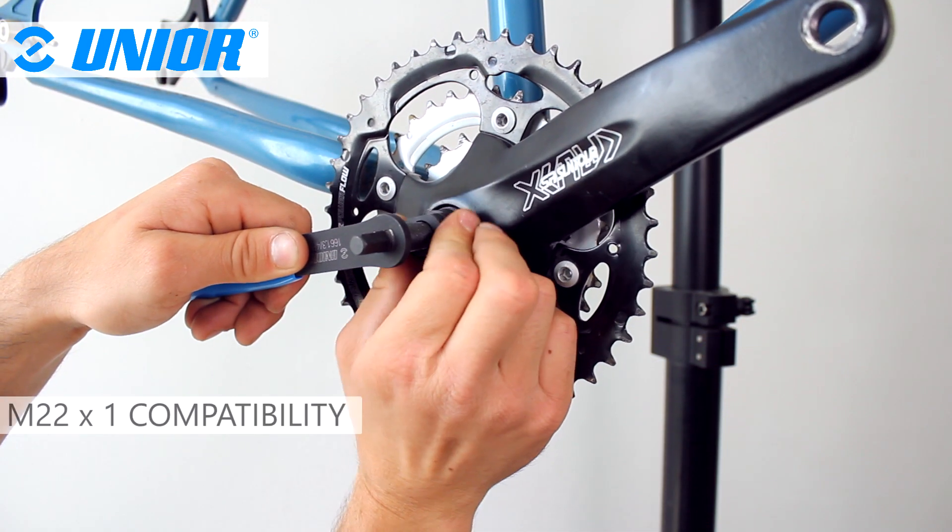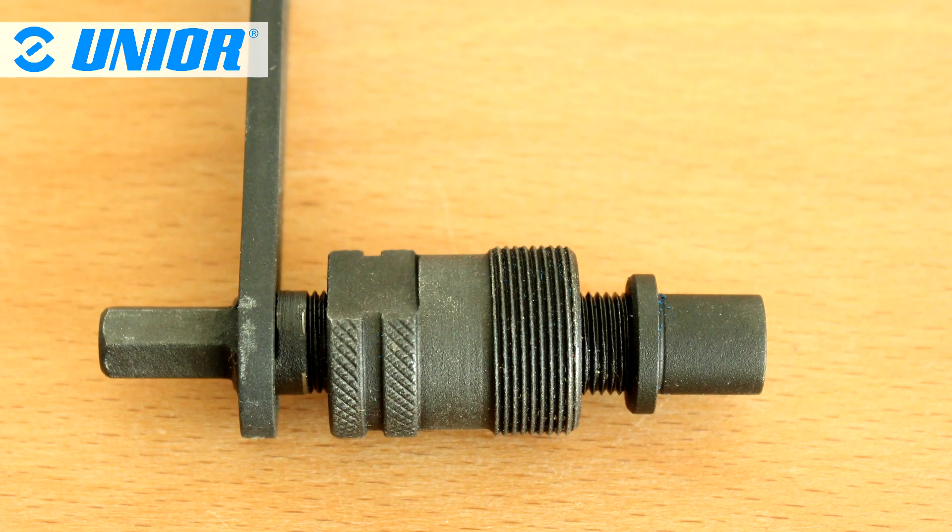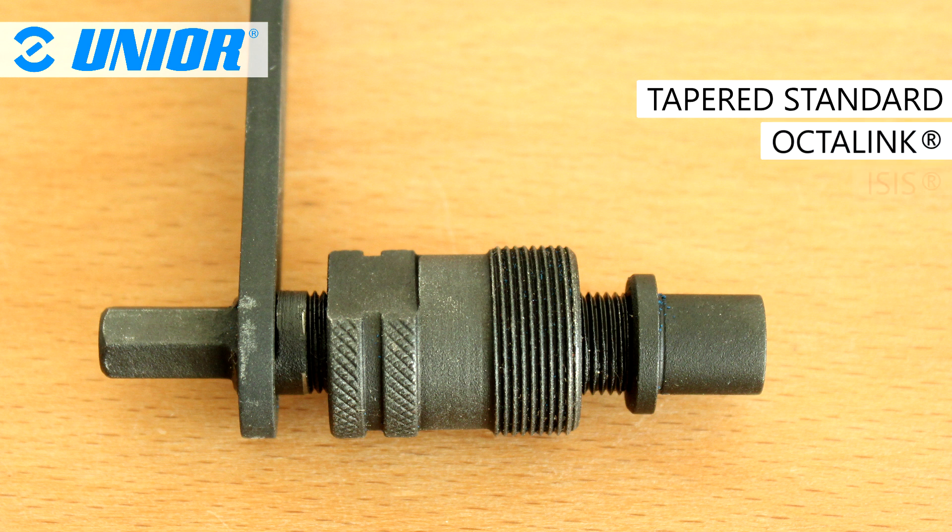It is compatible with all modern and 22 by 1 standard crank arms. The pin has been designed to be compatible with standard tap hood axles as well as Octalink and Isis bottom brackets.